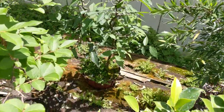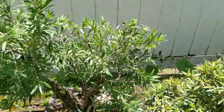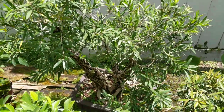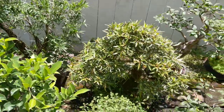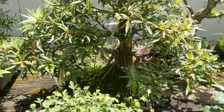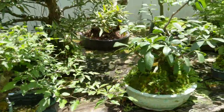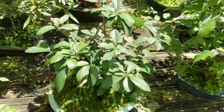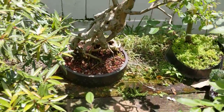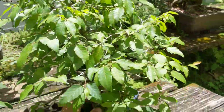There's a zelkova back there — twin trunk. I've got my bottle brush bonsai; right now there's no flowers, it had a few flowers on it not too long ago. Another one of my willow leaf ficus, and here's a hawthorn. Another Japanese quince, another crape myrtle in exposed root style, and there's a small horn bean.